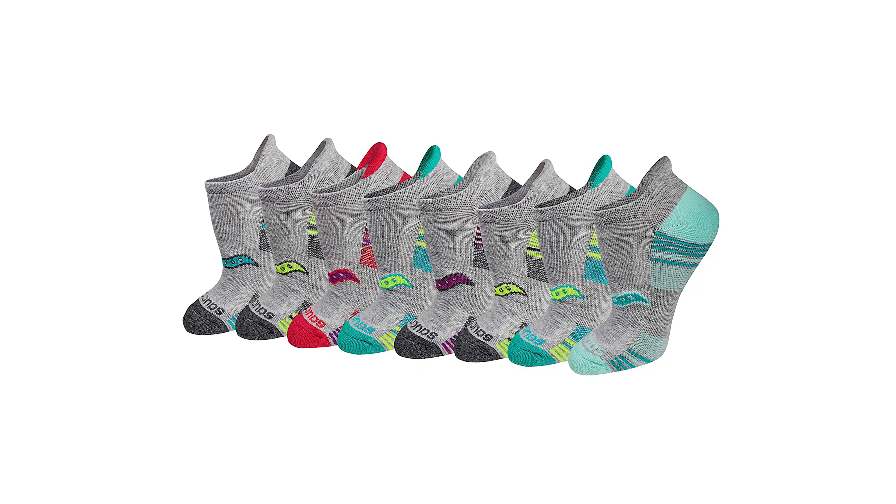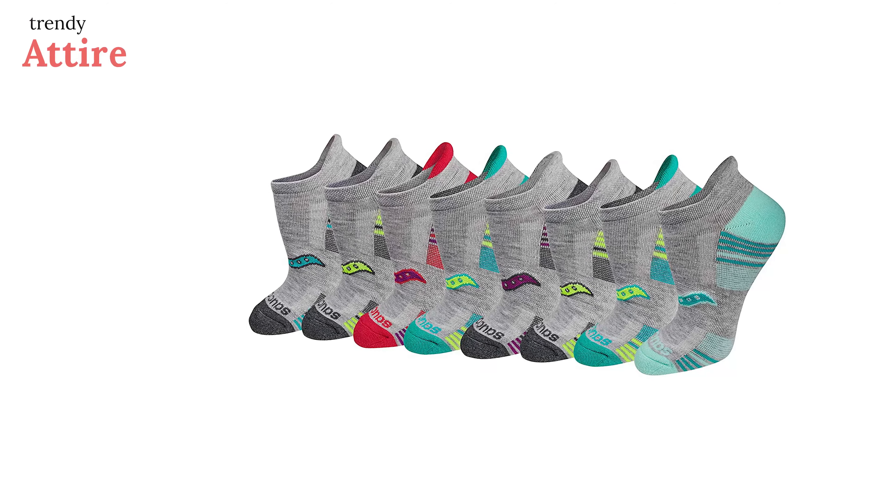We selected the Saucony Performance Heel Tab Athletic Socks because of their combination of support and comfort. You can run with the socks dry and cozy as they are made of polyester and spandex. They use Cross Pro 3D technology for a close, comfortable fit, and are also essential for sweat wicking and blister prevention. It features air mesh venting technology for enhanced breathability, along with targeted zone cushioning on high-impact areas for added comfort. They come in eight pairs in multiple colors so you can enjoy the socks for a longer period.